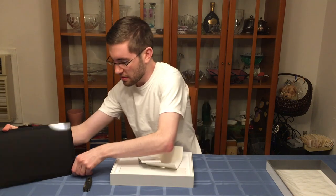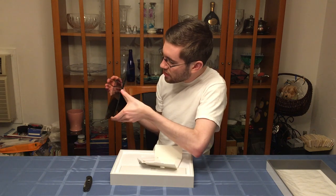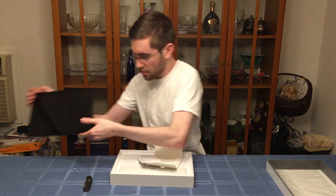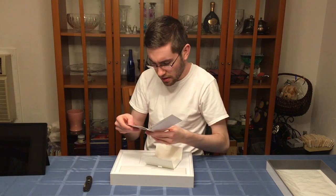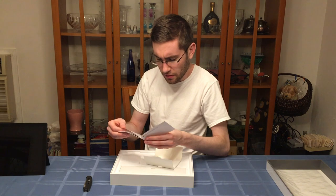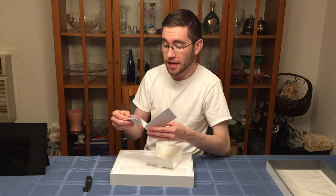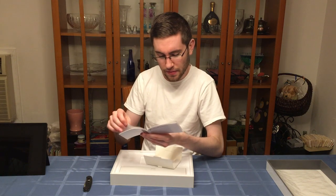Now I see it — right on the right-hand side, below the USB-A port, you have an SD card slot right there. That's pretty sweet. Got the kickstand, headphone jack, power button, all that good stuff. Windows Hello with a face sign — that's the face ID-like feature.